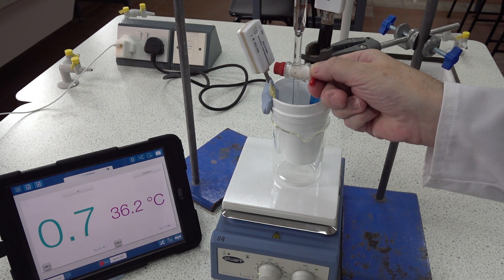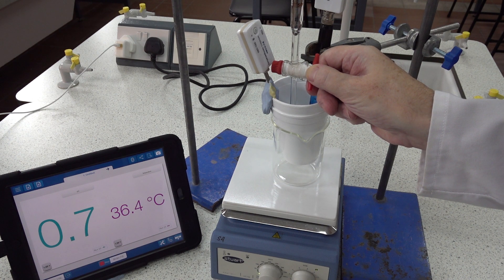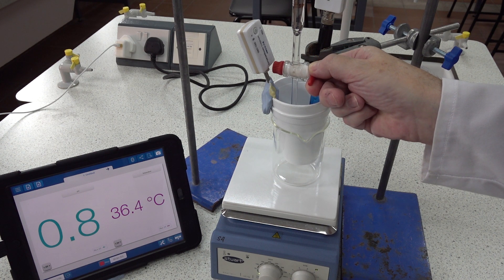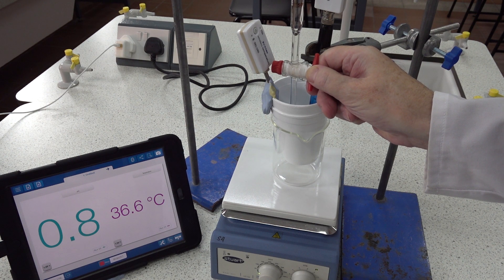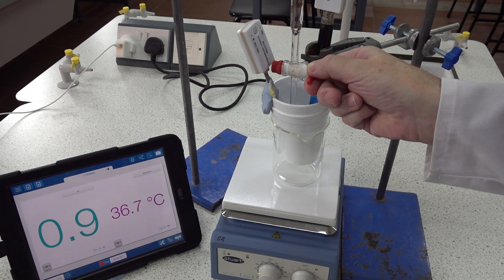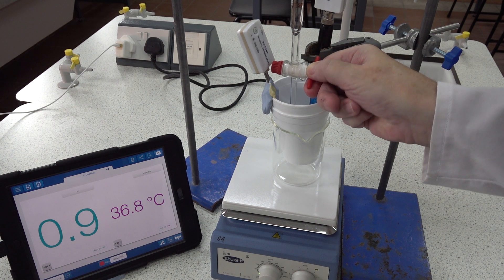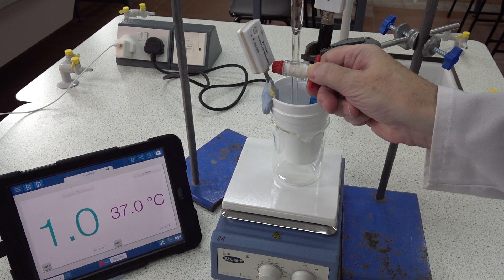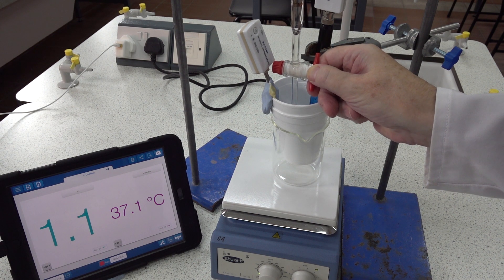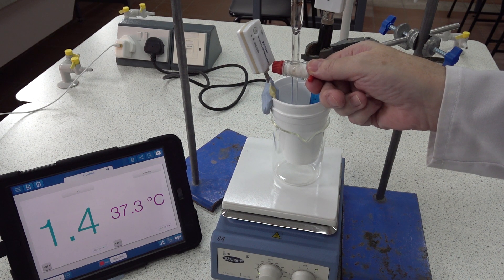Twenty-one centimeters cubed. Twenty-two. Twenty-three. Twenty-four. Twenty-five — there's some movement in the pH.